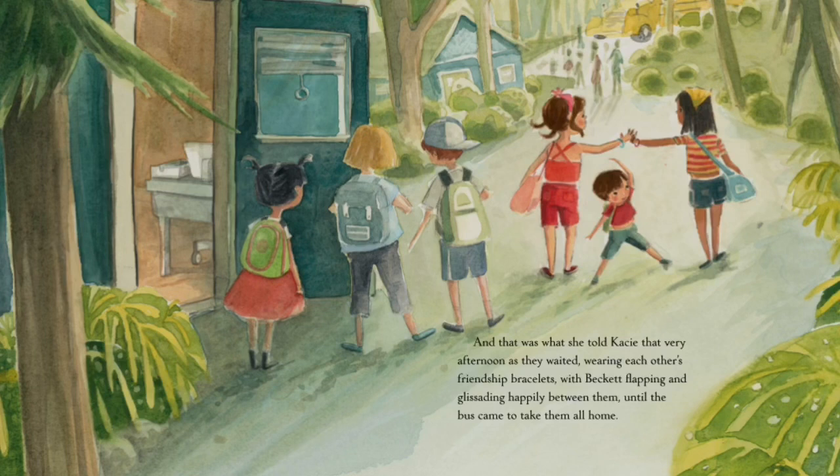Tallulah learned that you're not always going to be the best at something, and that's okay. We all learn and grow a little differently from each other, so stop comparing yourself to other people — do your best, and most importantly, have fun. Tallulah and Casey also learned that one type of dance isn't actually better than the other. In fact, you can use both together to create something really fun.